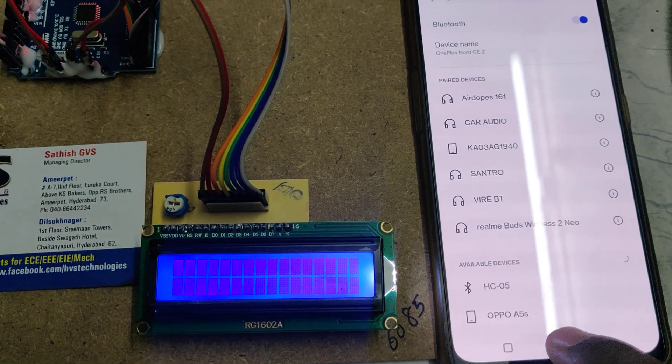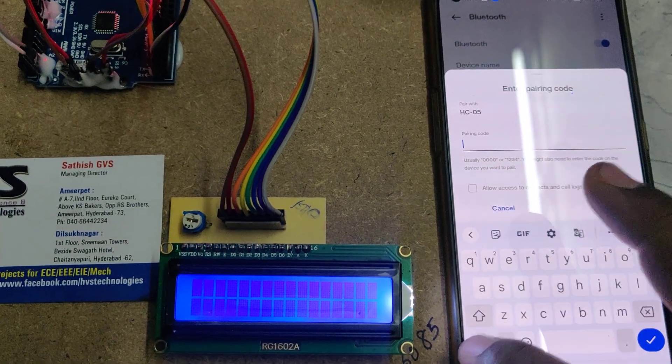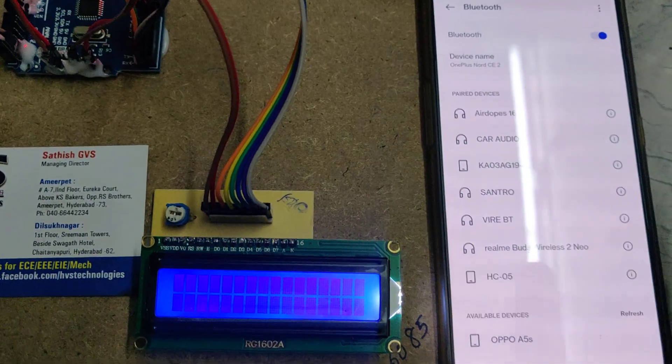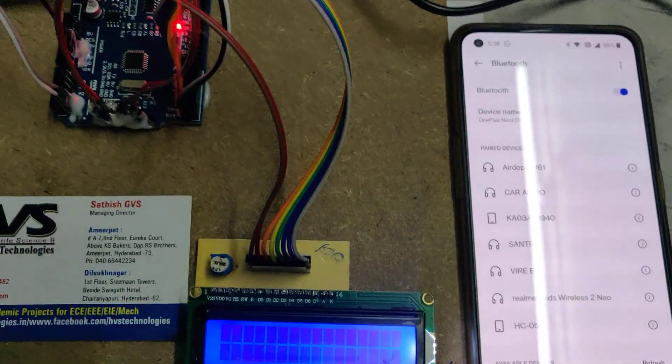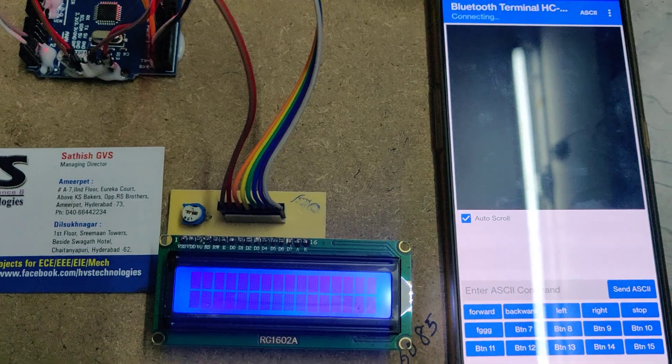Wait and it will show the HC-05 device. This is a first-time setup on your mobile phone. Once paired from settings — the password is 1234 — it will be saved in your history. The next time onwards you can go directly to the application and select HC-05 to connect.